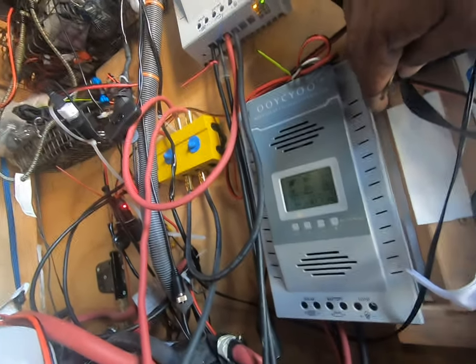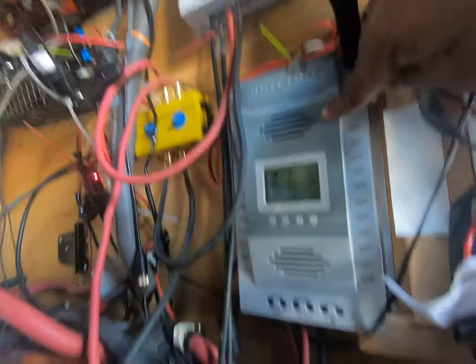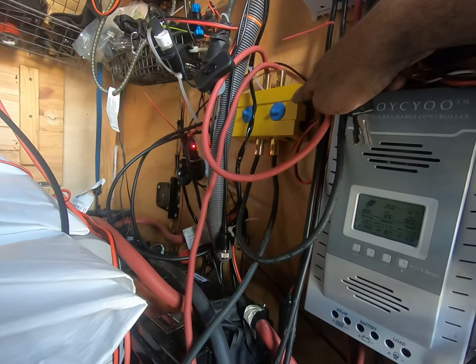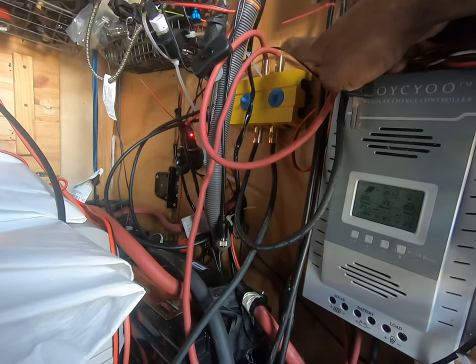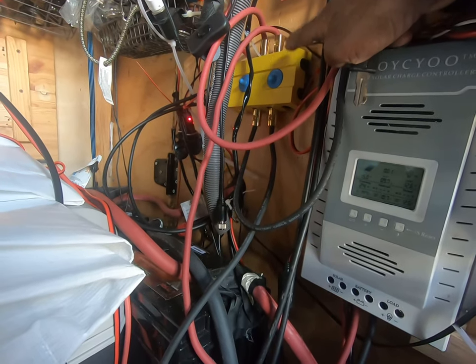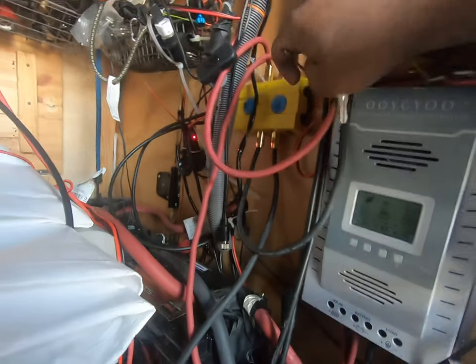Back here, all my problems have been with this bus bar — and it has nothing to do with the bus bar itself. You see these little metal connectors I've got here? These things are not good.